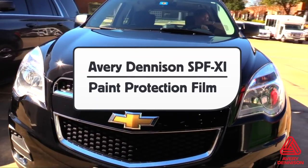This is a product video for Avery Dennison's SPF-XI paint protection film, and here are the details.